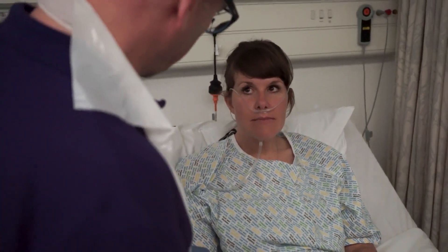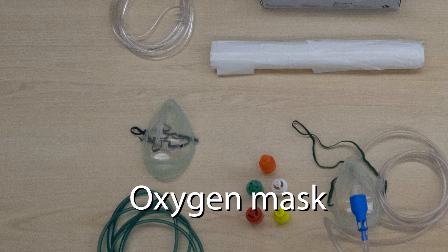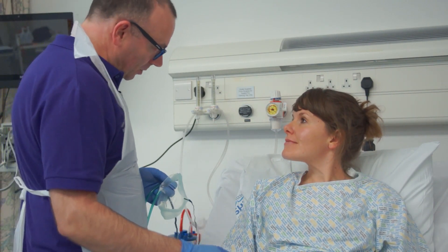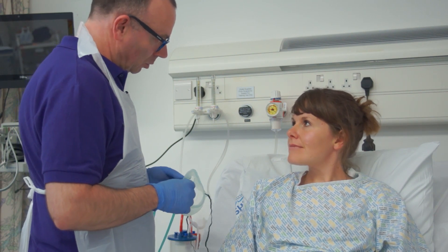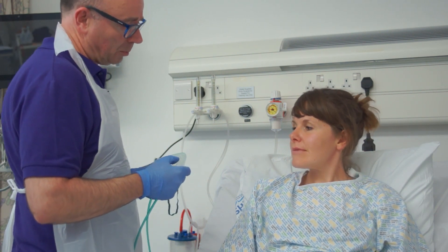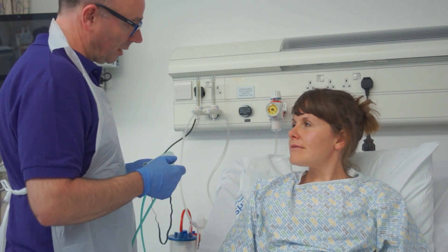Is that quite comfortable for the moment? We've looked at those oxygen levels again and I think we need to give you a little bit more this time. So we're going to use a mask this time. It's going to sit over your nose and your mouth to breathe through, and it's going to have a little bit more oxygen flowing through it. So I'm just going to prepare that now for you.